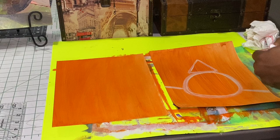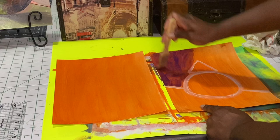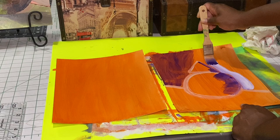Now I'm going into the background with a deep violet color. I'm laying the color down just so that we know where our colors are going to be. The light source is going to be coming in from the left hand side, which is why the darkest part of my pear is going to be on the right hand side. Our lightest portion of the pear is going to be on the left. I'm going in on the right hand side with a very light violet, distinguishing the background from the subject matter.